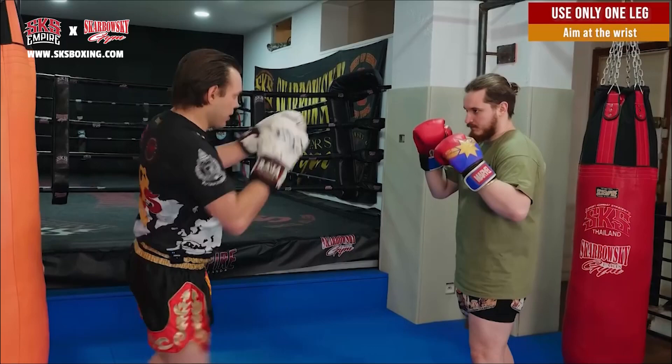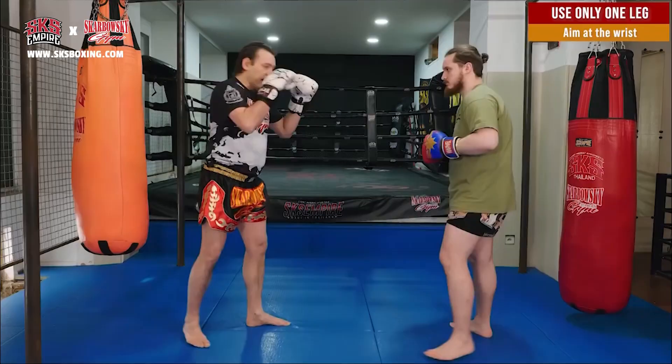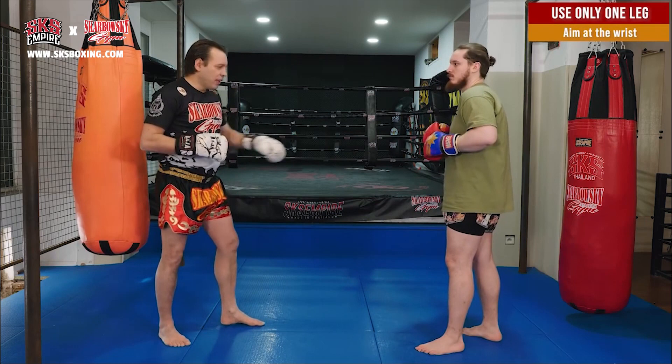And also I don't get hurt, because the wrist is soft and there is a glove. And also it's very hard to block, because he needs to lift his knee very high.